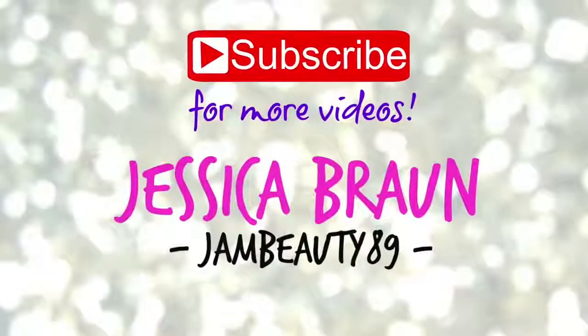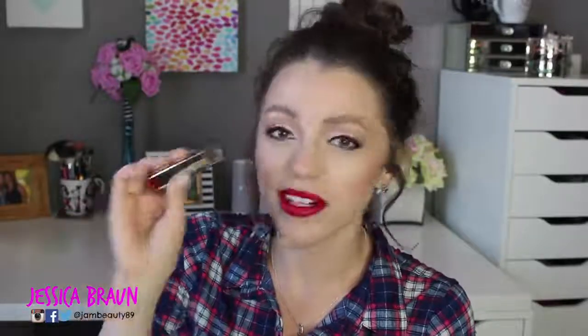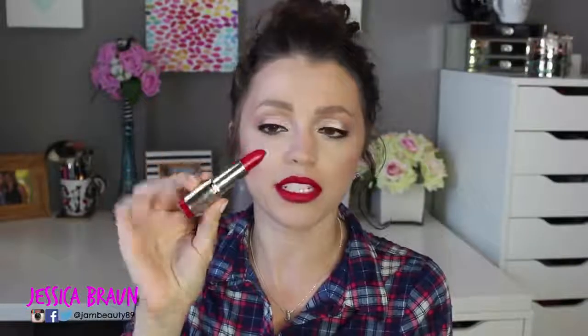Before you ask what I'm wearing on my lips — I'm wearing this Milani matte lipstick in Matte Kiss. These are around five or six dollars at the store, and they're amazing.